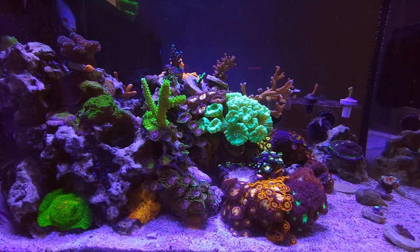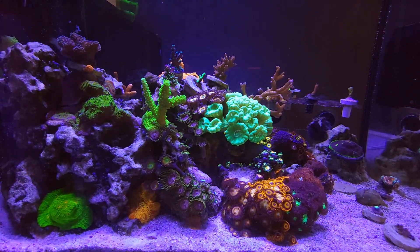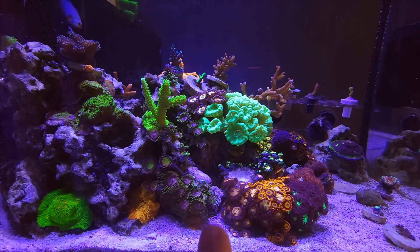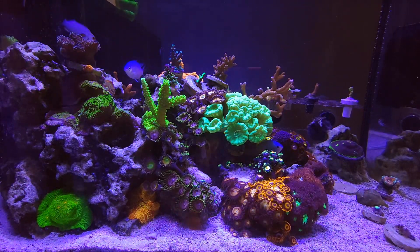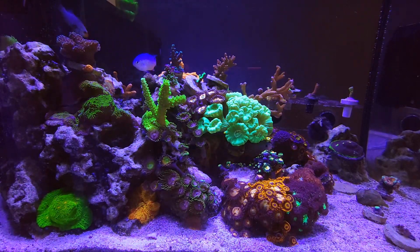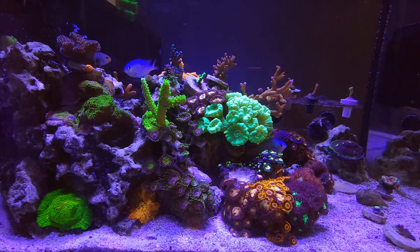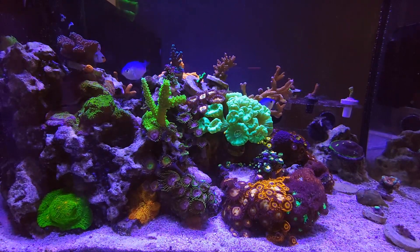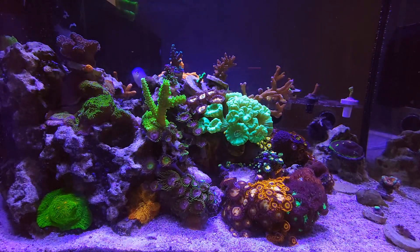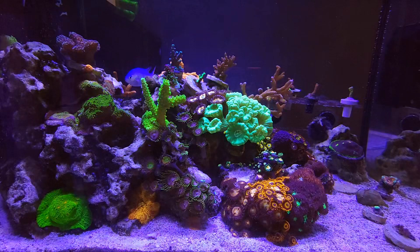We're gonna have to move some things around — maybe put the stylo down here or out front. Things are being moved around today so I figured I'd take a quick video. He got some purple people eaters, some daisy cutters, fire and ice Zoas, two different Florida Rhodactis, forest fire digi, and also a favia frag that was on one of the Rhodactis frag plugs. I told him just snip that off and put it on a different frag plug or glue it somewhere and let it grow.